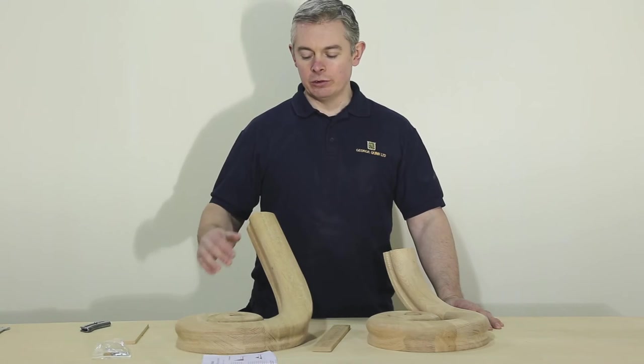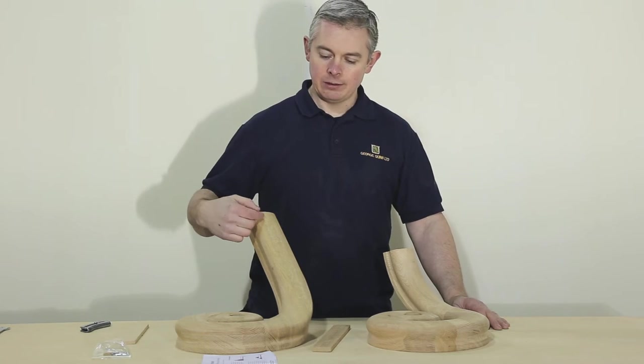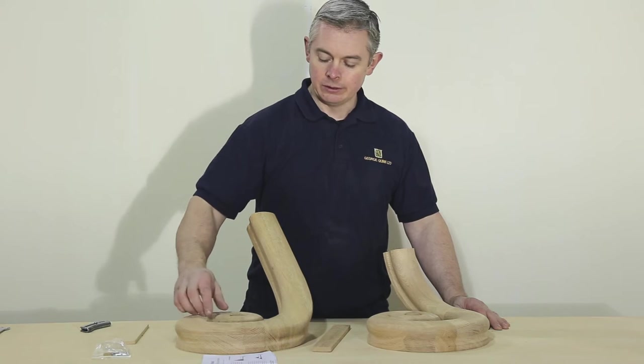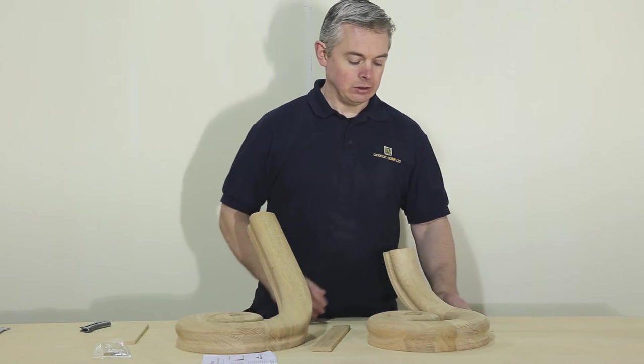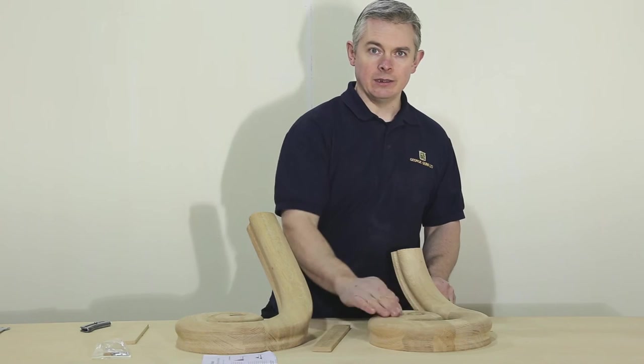The difference between the scrolling wreath and the scrolling easel is that the scrolling wreath has a more gradual curve down into the scroll, whereas with the scrolling easel, the handrail comes straight down and then scrolls.